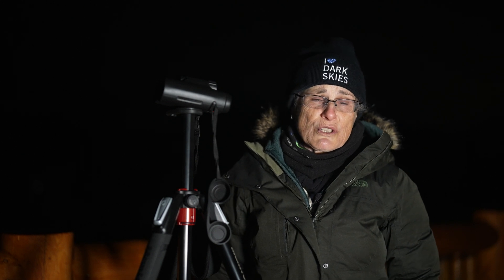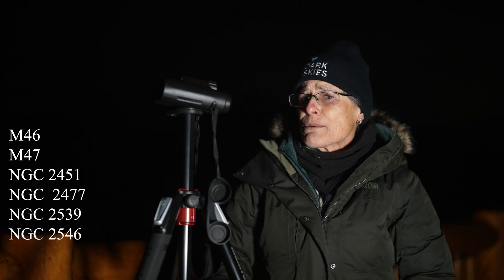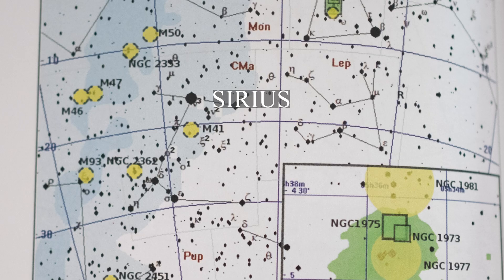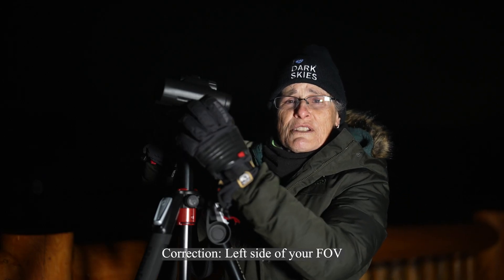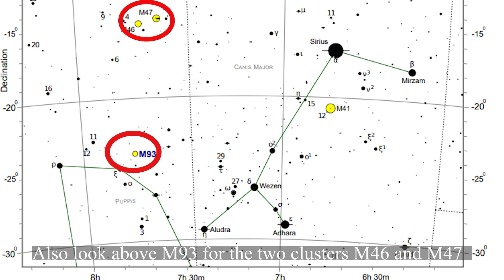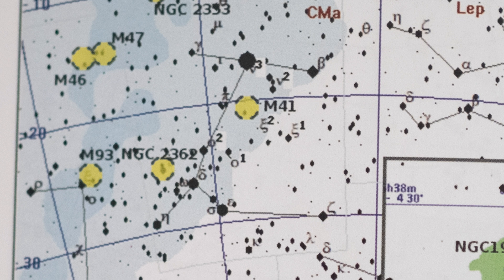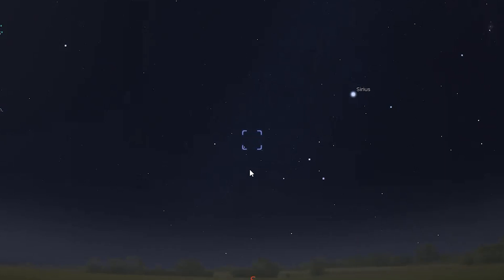Below M50 and Monoceros is the dim constellation Puppis the Stern. You might not be able to make out Puppis from a light-polluted area, but that's okay. Put your binoculars back on Sirius, then look 10 degrees south of Sirius and 5 degrees east of M41. On the right side of your field of view you should see two small clusters NGC 2383 and just below that NGC 2367, and four degrees southeast of those the small open cluster M93, magnitude 6, about 3200 light years away. There are many clusters in this area of the Milky Way, so feel free to wander around in Puppis for a while.